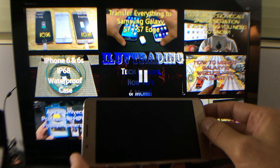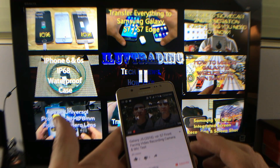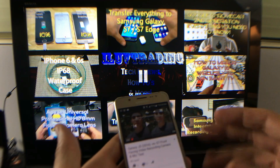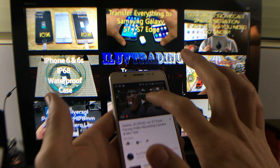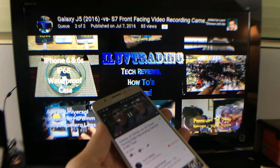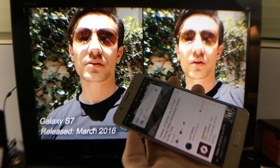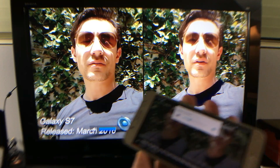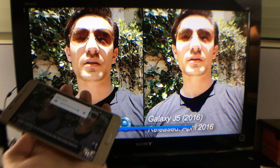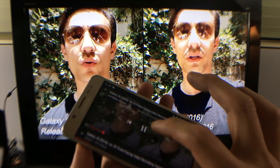I have my J5 here, and let me just cast a YouTube video. I'm on YouTube right now, let me go ahead and press play. I can raise and increase the volume from my phone and it will come out from my TV. What I'm doing here is casting.